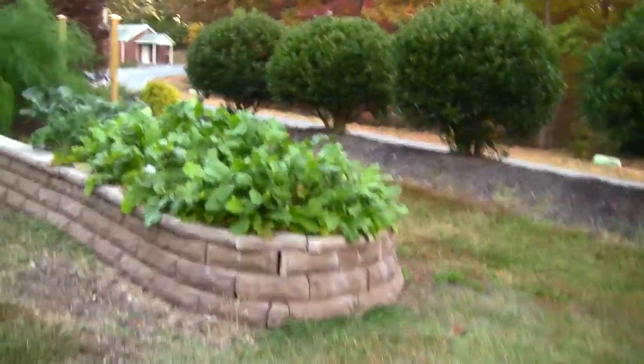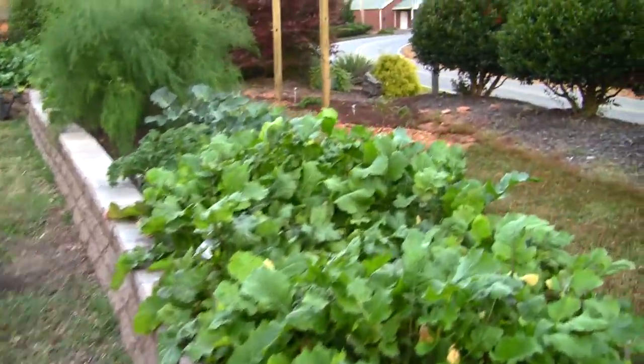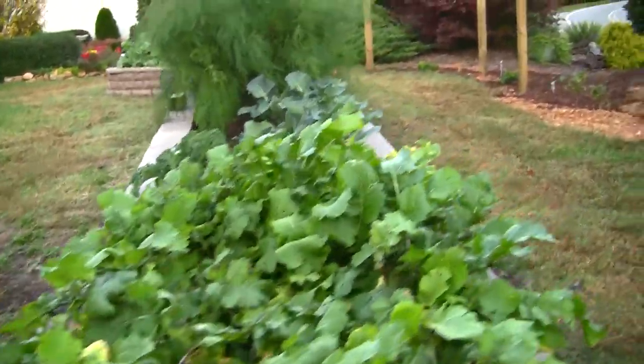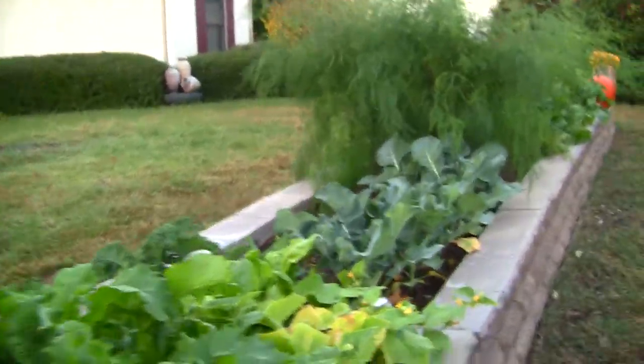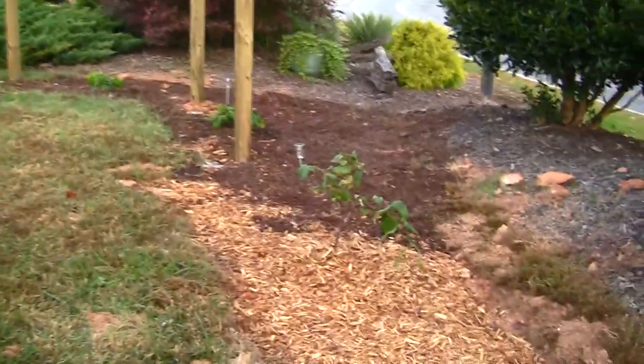So this has been fun — it's been fun to eat out of this garden, to watch it grow, to grow all the different things. Here we are in the middle of autumn, the 25th of October. And the new additions to our little garden area, of course, are the grapes.